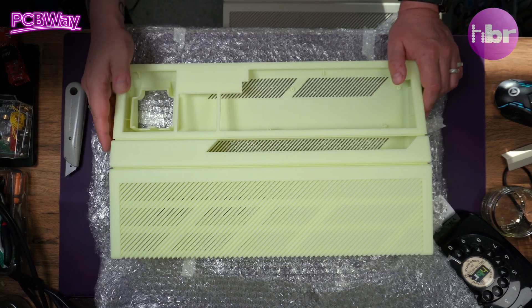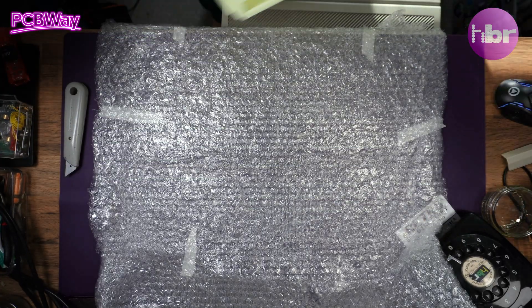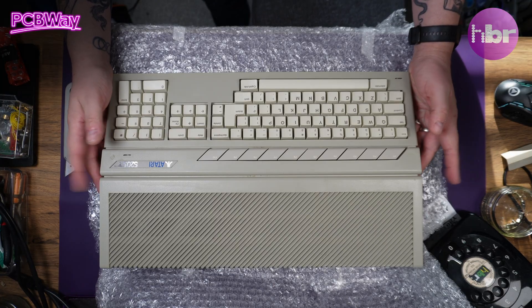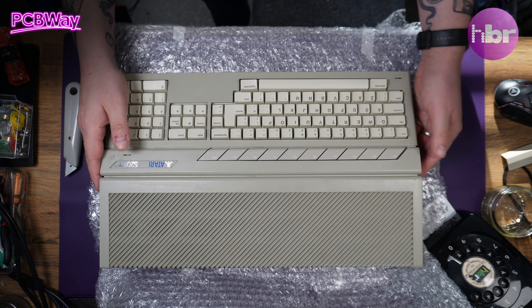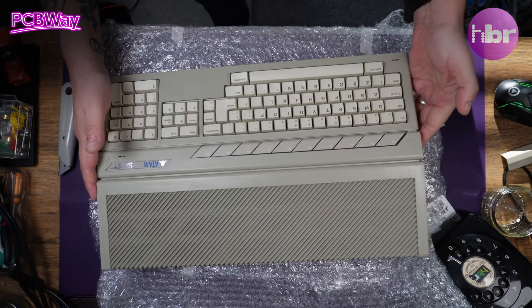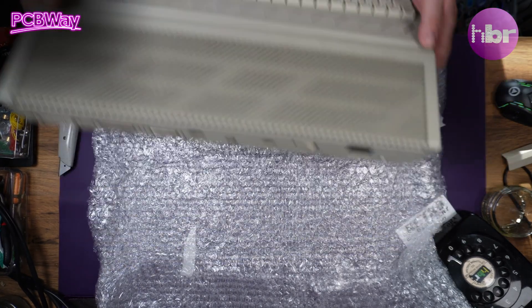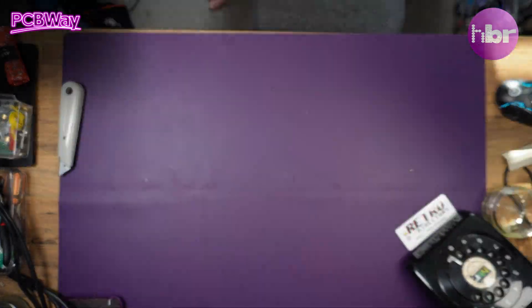So getting software on and off of this machine shouldn't be a problem. But before we can put anything into this new case, I need to take some things out of my original Atari 520 STFM. The reason I'm putting the 520 ST in this is because that is an ST case, not an STE case, because the standard ST doesn't have the extended joystick ports on the side. So let's get everything out of this, get rid of this huge piece of bubble wrap, and take it from there.